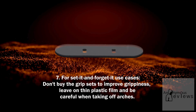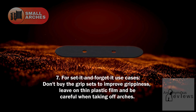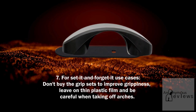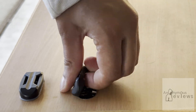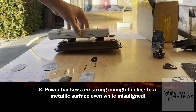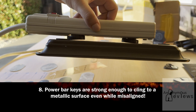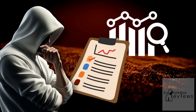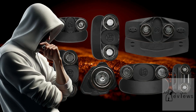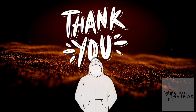For set it and forget it use cases with the small arches, don't buy the grip sets to improve grippiness. I would instead advise you to leave the thin plastic film on the plate and be careful about taking the arches off of it. If you are diligent about merely pivoting it off instead of sliding it, the plastic film should last for some time. 8. Power bar keys are strong enough to cling to a metallic surface even while misaligned. So there you have it — that concludes my analysis and this video. Hope you guys found it useful and beneficial for your needs. If you have any questions or comments, please don't hesitate to drop them in the comment section below.